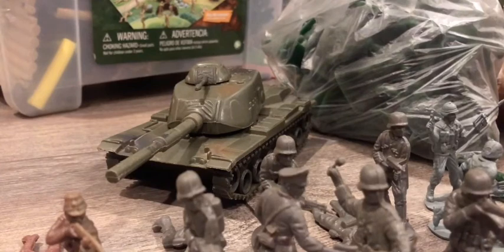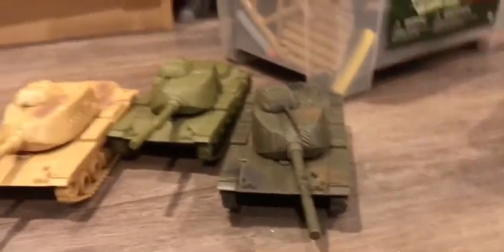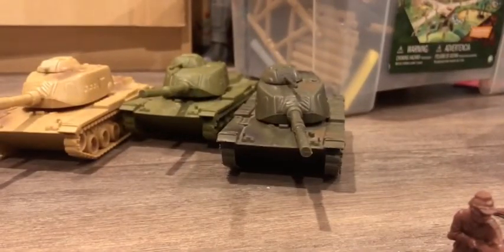This is good advice for you armament collectors — go and check Facebook Marketplace and eBay, those are the best websites to search for these kinds of tanks. Now we have three different variants of these tanks, as you can see right there. I freaking love those tanks and they're not for sale, so stop asking me.